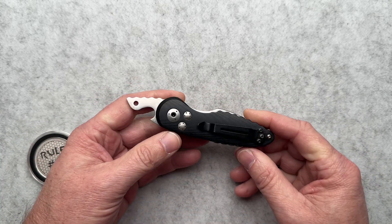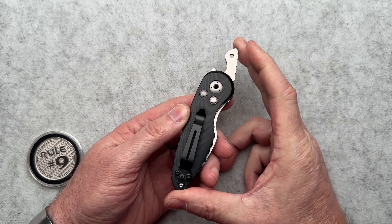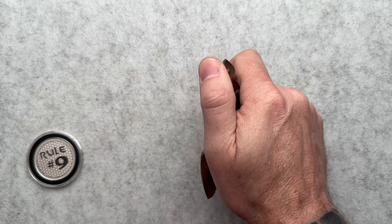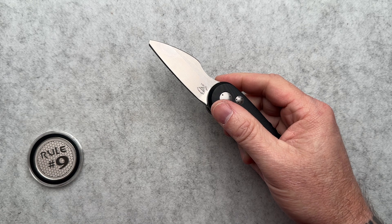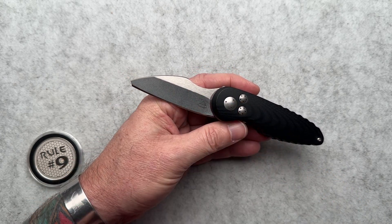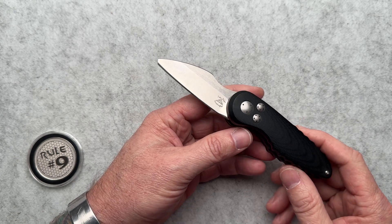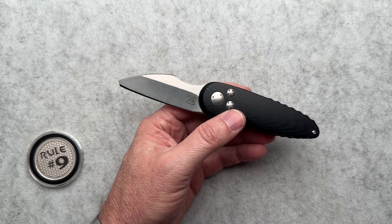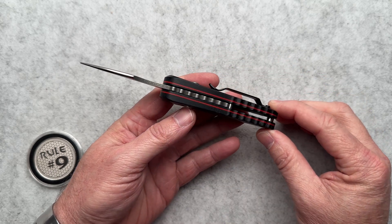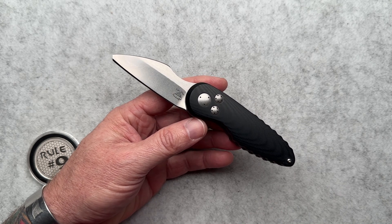Let's talk about some specs. The handle is four inches; overall closed it's just over 5.1 inches including that tang bottle opener. Overall open length is six and a half inches. The blade is 2.6 inches from scale to tip. Blade thickness is 0.119 inches. Blade steel is N690. It weighs in at 3.8 ounces. Overall thickness is tapered — starts at about 0.82 inches and tapers down to 0.63. It runs on phosphor bronze washers with that four ball-bearing spring-loaded detent system.